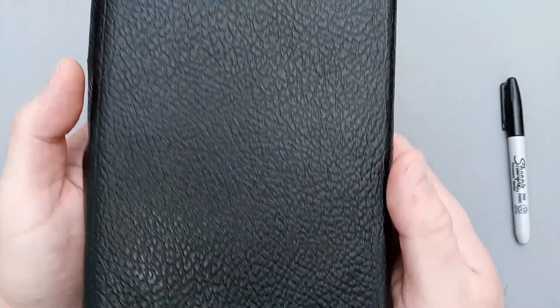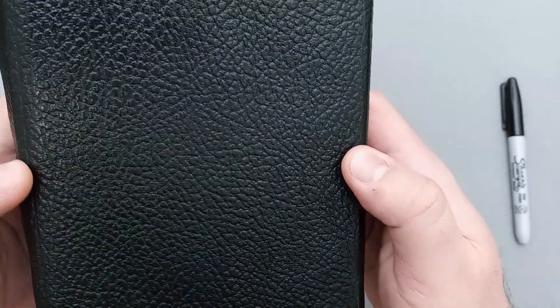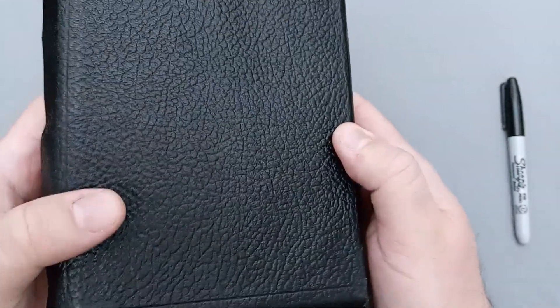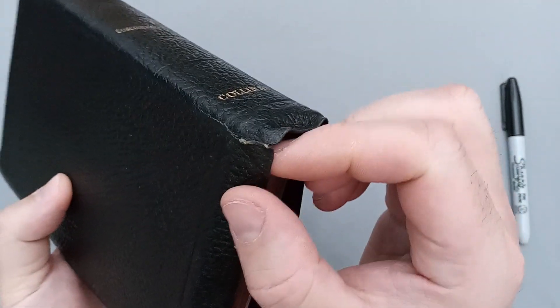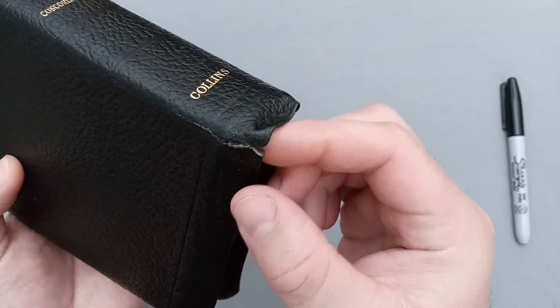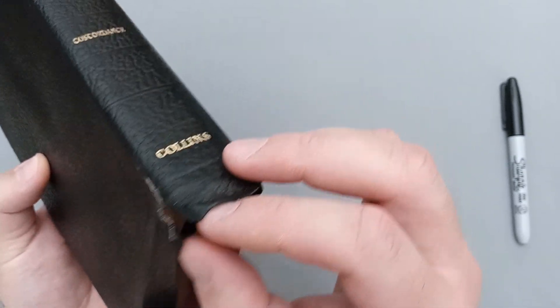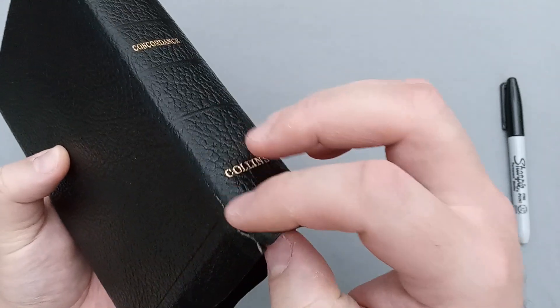Taking a look at the back cover, there's nothing especially crazy other than that deep grain. I have a feeling this is a pressed grain because it's a little too perfect — I don't see any natural marks. The leather cover did tear, and this does tend to happen. If you're leaving your Bible sitting upright on a shelf, it will be more inclined to do this. That was the case with this one — it did get a little tear in the leather.